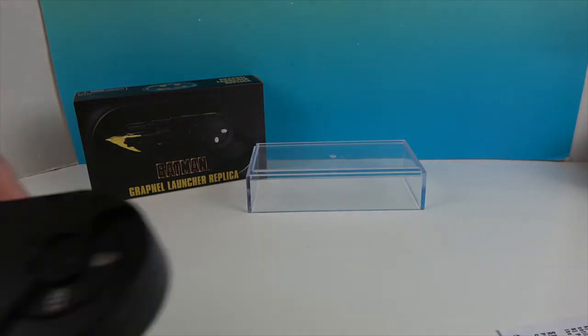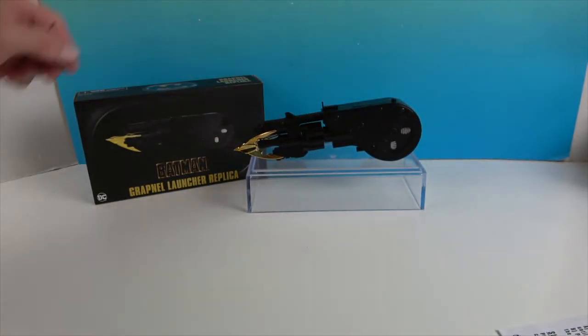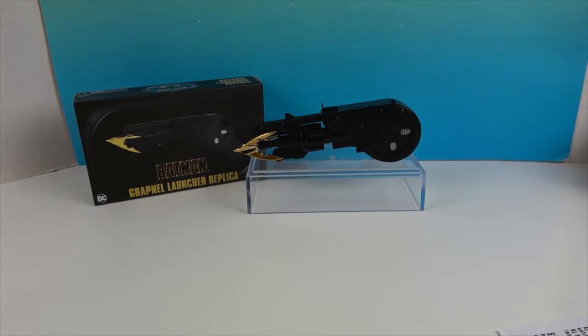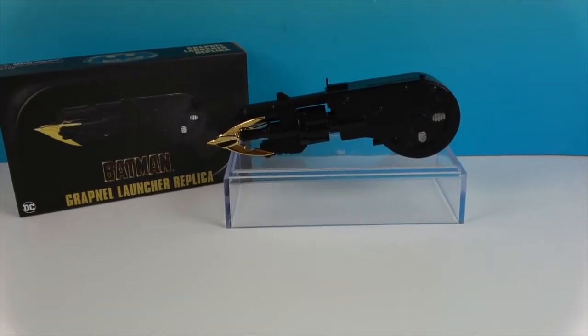That is really cool — I love these replicas. This is the second one we've found from the Batman collection by NECA. That's awesome for all you Batman fans out there — you can feel like Batman! I wouldn't go climbing any stone walls with it though; the keyword is 'replica.' But it is cool! Thank you so much for watching — as always, like, subscribe, and we'll see you next time.